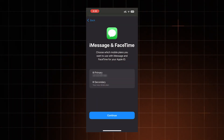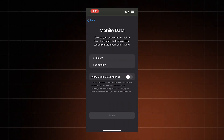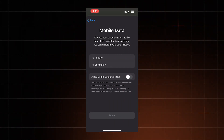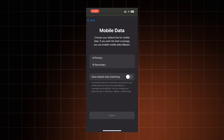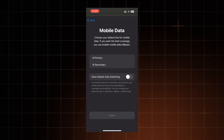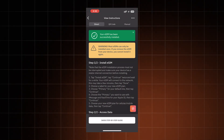Then click Continue again and select the primary line for iMessage and FaceTime. Finally, you need to select the eSIM for cellular mobile data, and make sure that you disable the switch that allows cellular data switching — otherwise you could be hit with a data roaming charge. Tap Continue once more, and finally we're actually done with the installation.